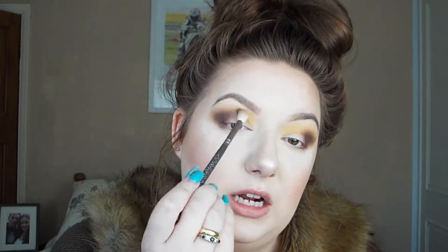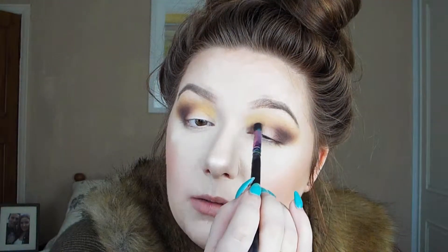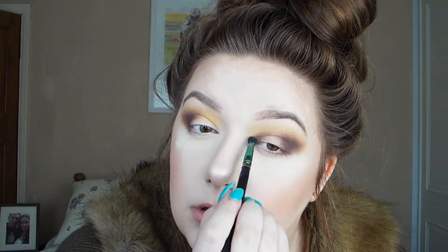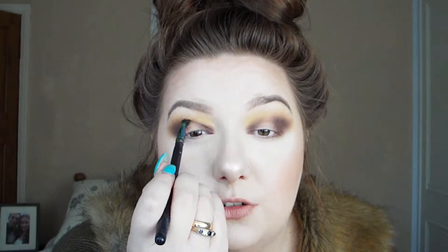If you need any help blending that purple out even more, just go back in with the yellow just to buff it out. Taking the same purple shade on my Spectrum A12 brush, I'm just going to pop that in the corners. I'm going to buff that into the transitional crease and buff it out towards the middle of the lid as well. Do the same to the other eye, buffing it out towards the centre and the crease. Then I'm just going to buff that purple a bit more into the yellow.